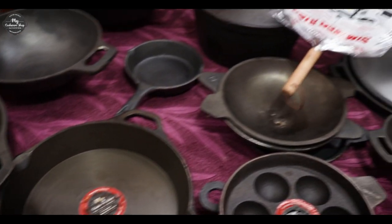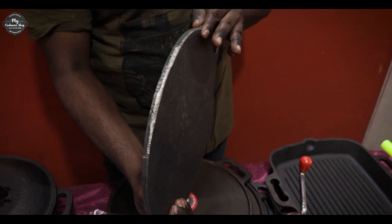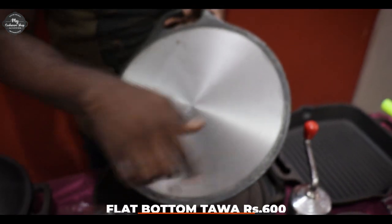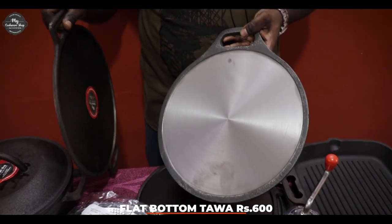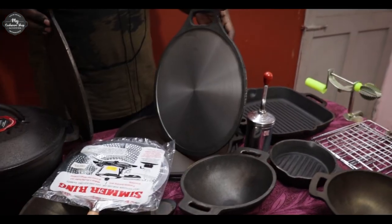Now we are going to take a look at the dosa pan. The dosa is very thick. We have more than 3.5kg weight. We are going to do machining. The product is at a rate of $60. The seasoning is also much better — we will make a lot more products.